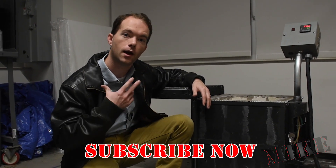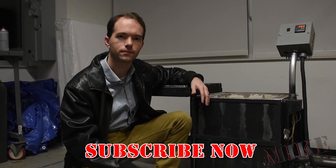Go ahead and subscribe if you haven't already. I'm Mike Thompson, and thanks for watching — I really appreciate it.